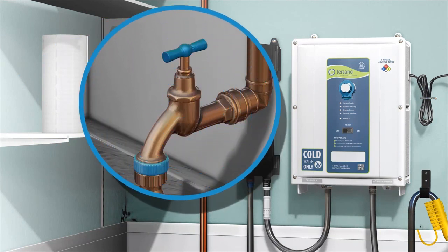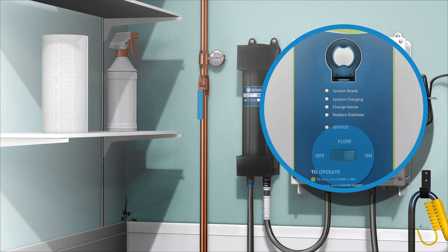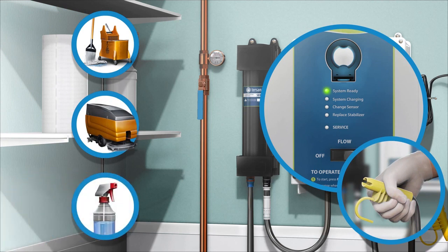Turn the water on. To start, press the flow switch to the on position. When the system ready indicator is green, dispense into a mop bucket, auto scrubber, carpet extractor, or spray bottle.